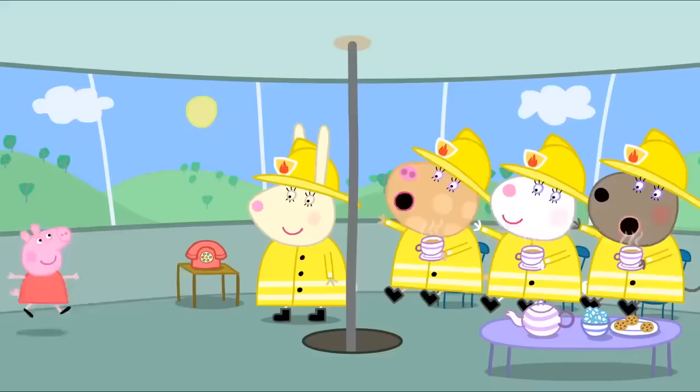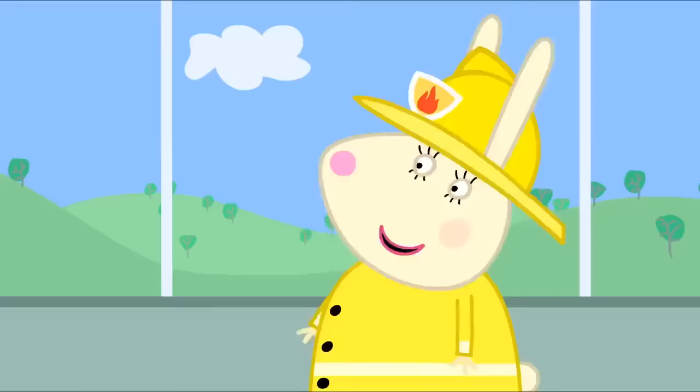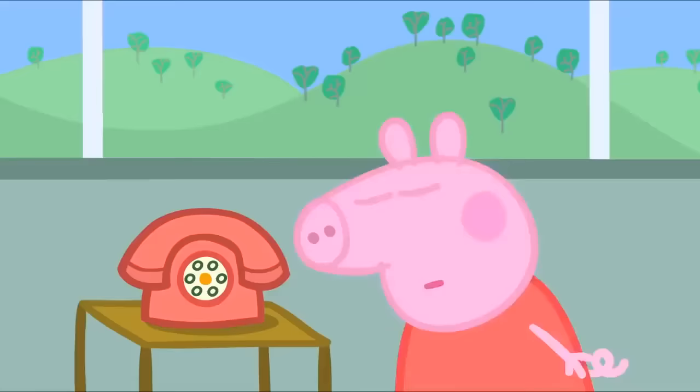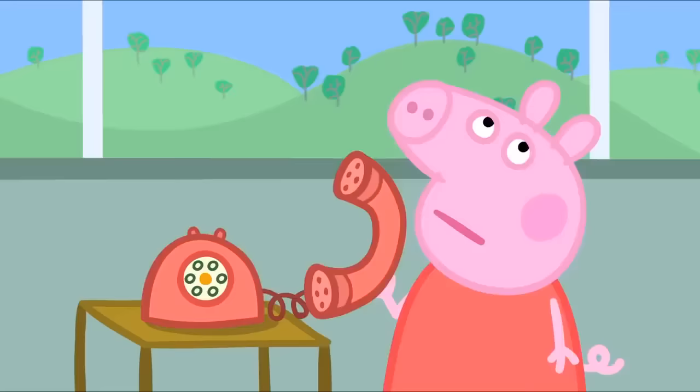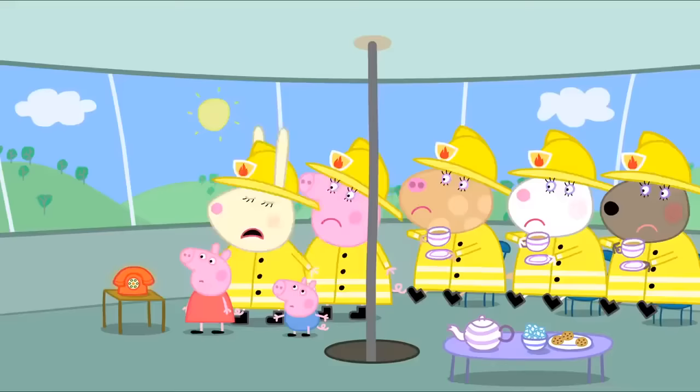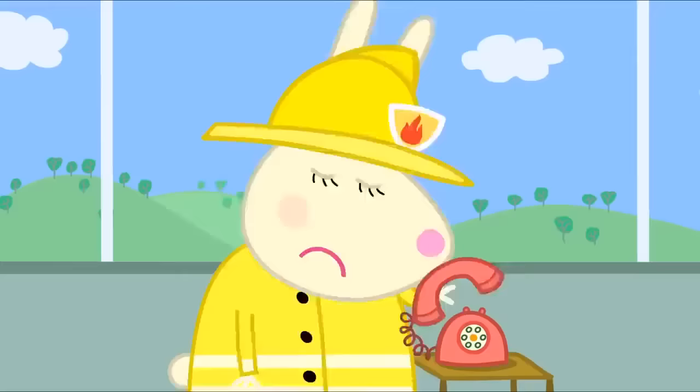Hello, everyone! Hello Peppa. Hello George. Who's for a nice cup of tea and a chat? That sounds nice. A telephone. Peppa, that is the fire phone. It's only to be used when there's a fire. Ding-dong! Fire! Fire! Fire station! Where's the fire?